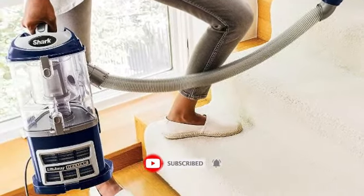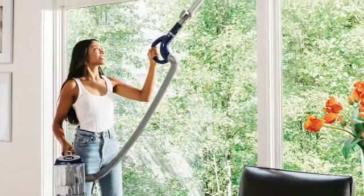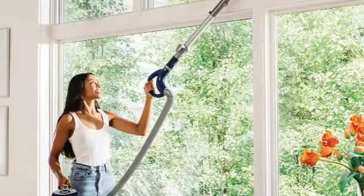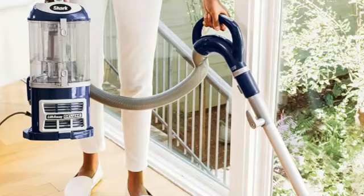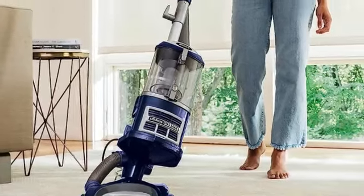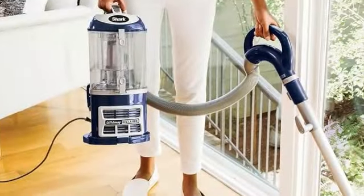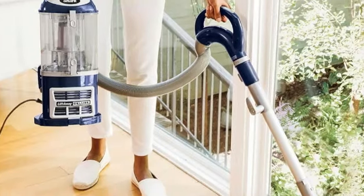This vacuum is simple to maintain with a bagless 0.9-quart dust cup and washable filters. Although it looks like a typical upright model, where it stands out is with Shark's lift-away design. The canister is detachable so users can separate it from the vacuum head to tackle other cleaning jobs, like dusting stairs and furniture, using the included upholstery and crevice tools.